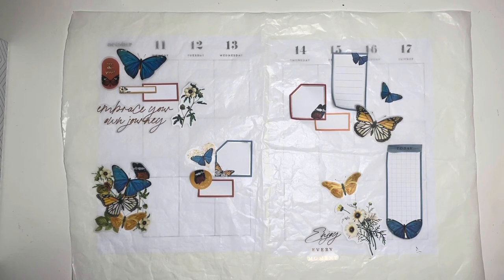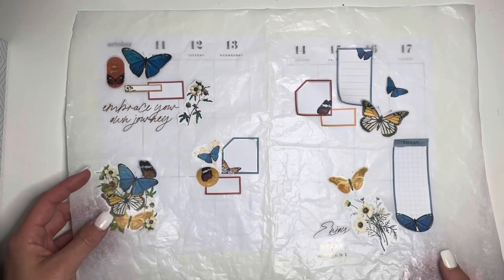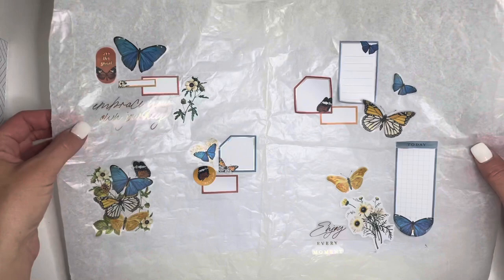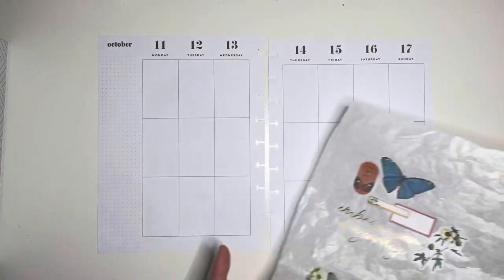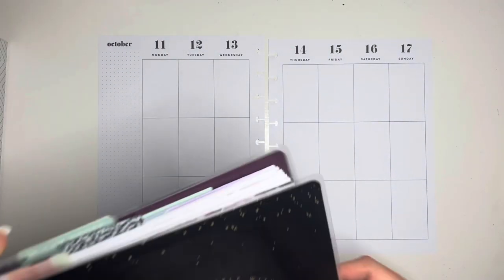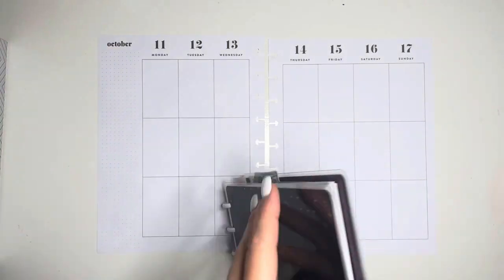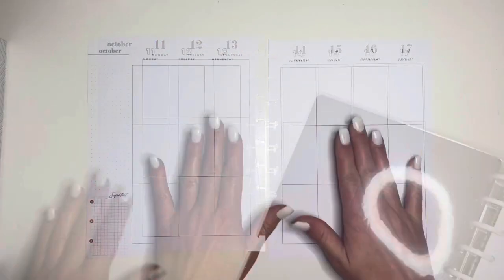Hello, hello, hello. Welcome back to my channel. For anyone who is new here, thank you for stopping in. This is kind of like what I have going on. I know you've probably seen a lot of the butterfly papillon stickers here lately, but I think this is going to be a cute one. Let's get started.